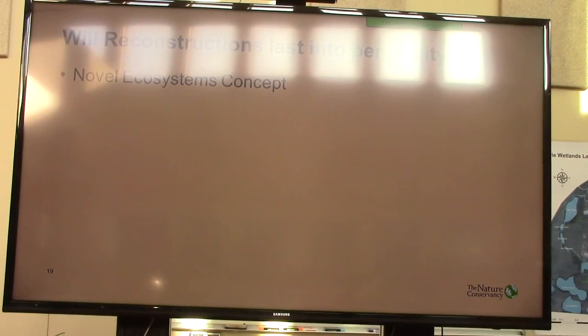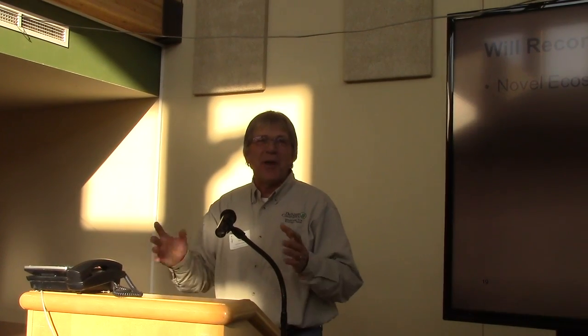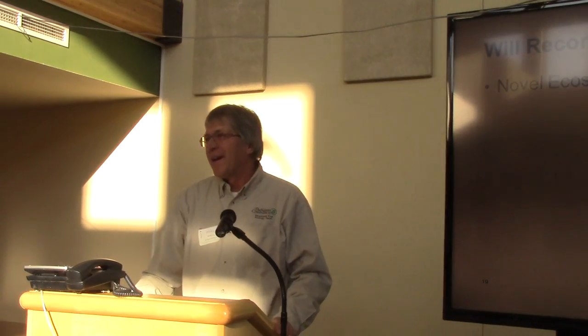One of the other questions: will reconstructions last into perpetuity? And talk about the novel ecosystems concept. My answer is I really think that they will. The novel ecosystems concept is that due to changes by man — climate change and exotic species — you're wasting your time trying to restore a remnant prairie because you can't do it, it's not going to last. So just take what you have, think about what the ecosystem function is, and be happy with what's there.